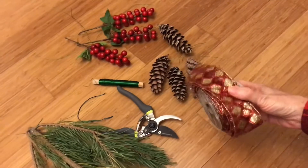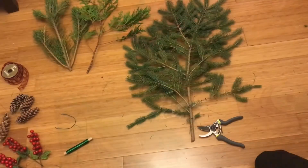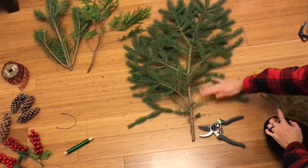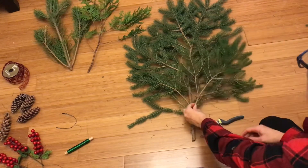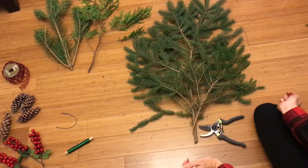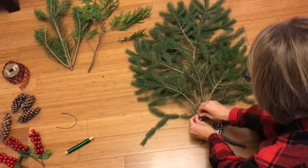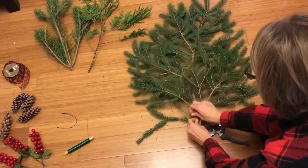If you're anything like me, I don't like this bald spot here, so I'm going to take another branch and just kind of wire it in to give it more of a full teardrop shape. Just take a piece of wire and wrap it around nice and tight.